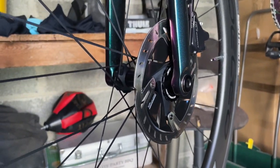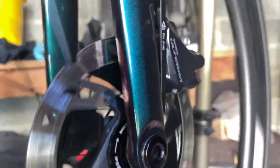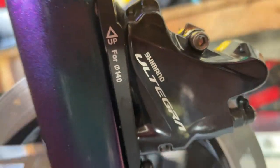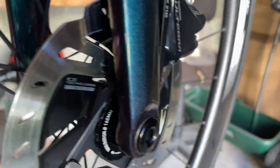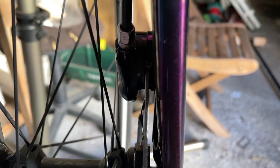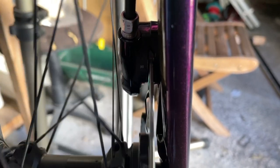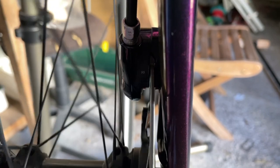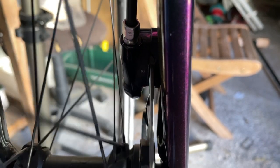Okay we've centered it up using that method and it's pretty much rubbing all the way around. So what we're going to have to do is look down the rotor — you might be able to see — and basically see where it touches. It's pretty much touching the right hand pad as we look at it, so I've just got to shift the caliper over a little bit. I'll do that manually by releasing the bolts.